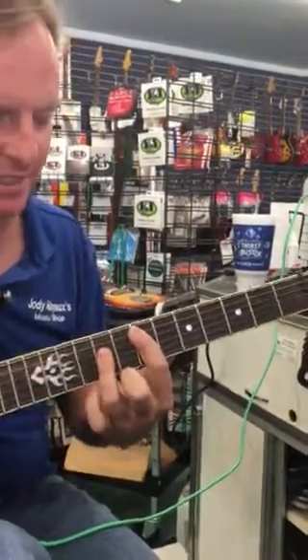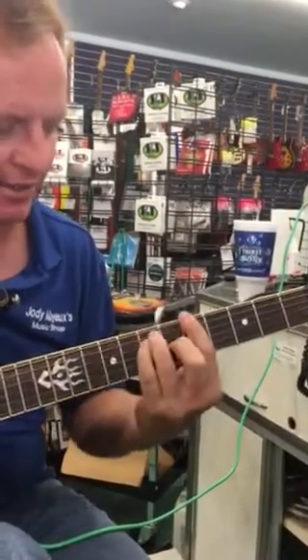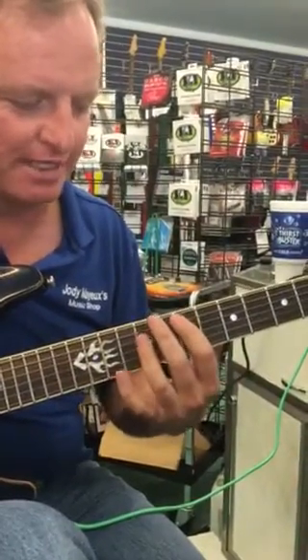It's tuned down a whole step so it's D. Then he goes to this B, which is really an A at that point, and then G, which is an A on the guitar. So the tuning messes you up by a whole step. So his lick goes...